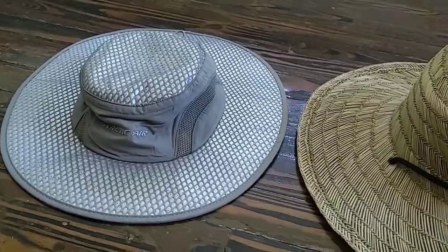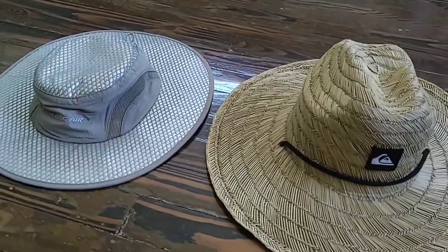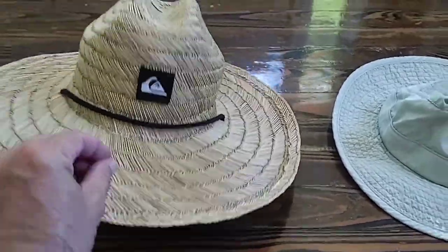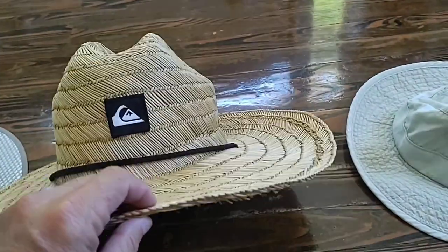This is a comparison of the new Arctic hat to my other hats. A few months ago I got this silver beach hat — it's light and has good shade but it's kind of scratchy and the brim is too big.